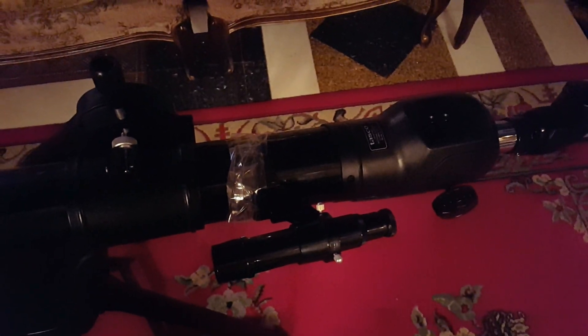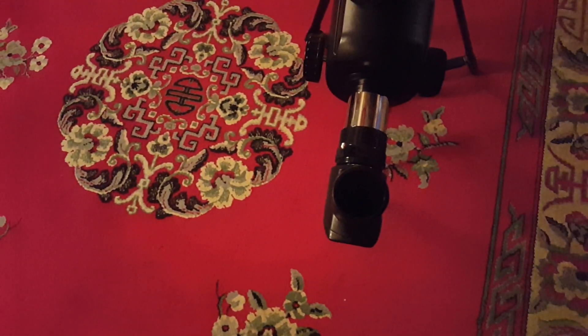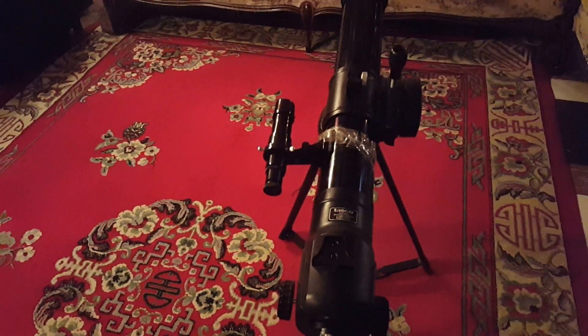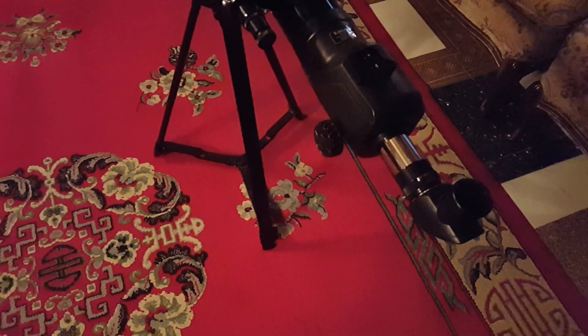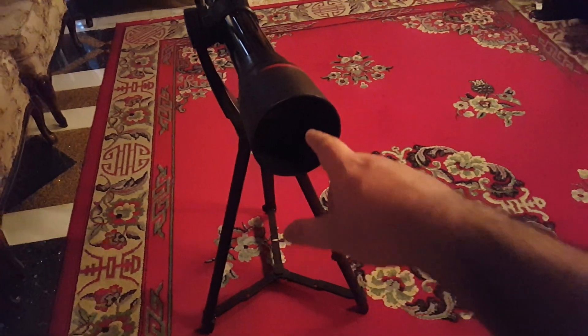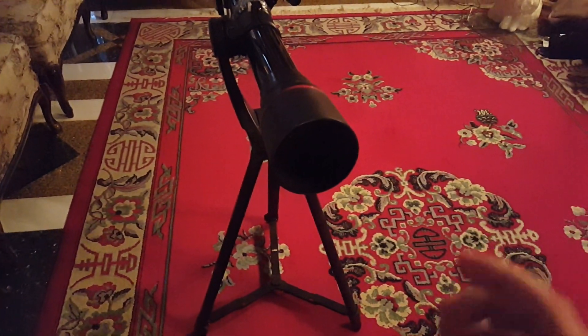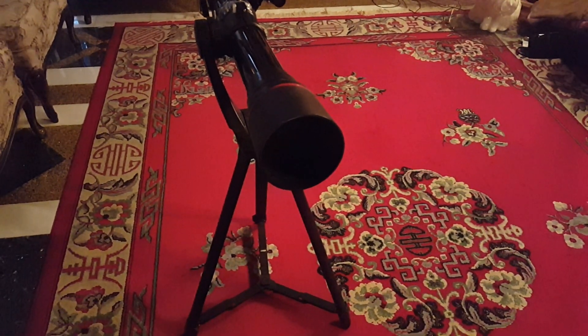We won't really be using that finder scope because I can find images on my own in a much easier method. We've got a nice eyepiece holder here. You don't have to be a kid to use it — the legs can extend. The lens size for collecting light is very good: it's a 70 millimeter refractor, which collects a lot of light and can give us a maximum of 140 times magnification.